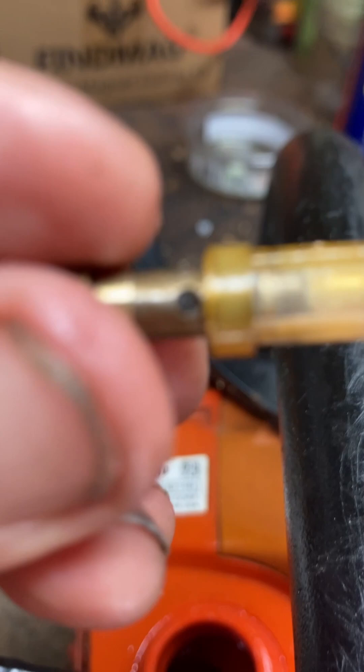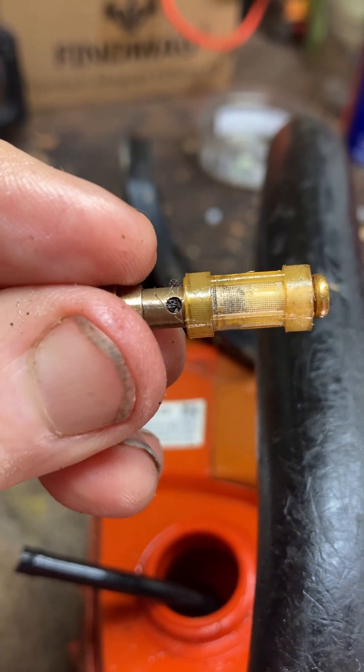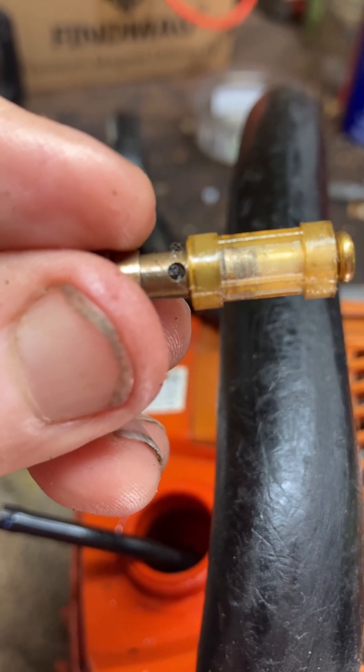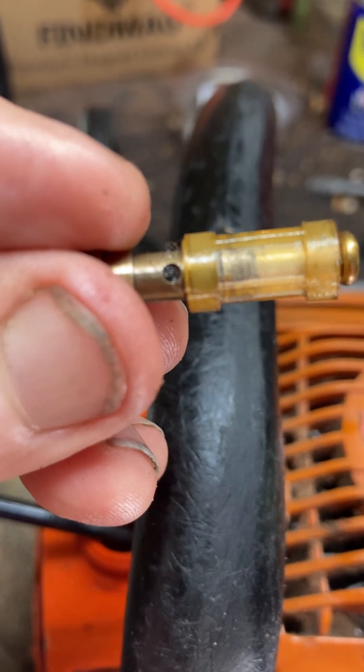You can see with mine, my hole is blocked, so no oil will go through. You just pull the screen down, unblock the hole, put it back together, and you should get oiling.